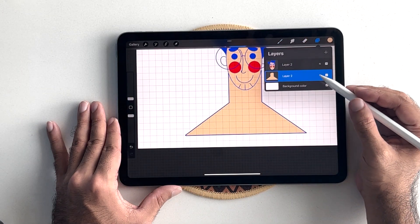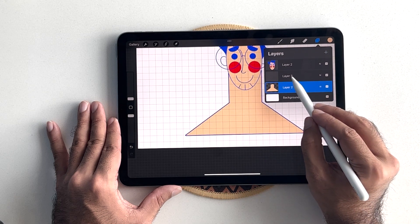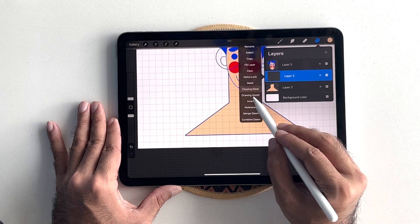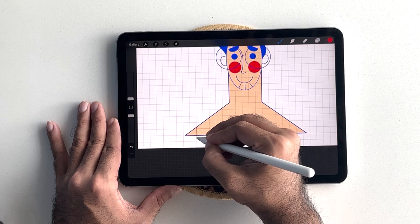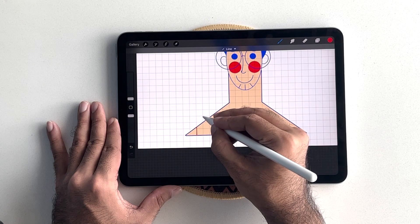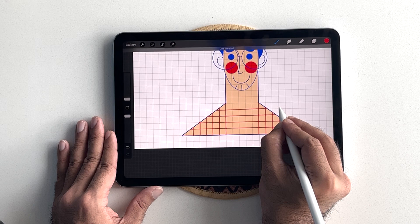Now, I'm going to turn on the alpha lock on the layer and create a new layer and turn on the clipping mask for it. From the color palette, I will select my red color and we will start by drawing straight lines. Once done, it should look something like this.